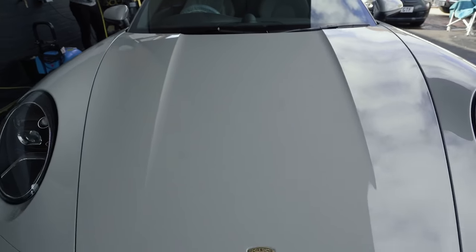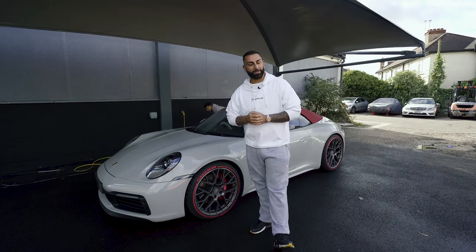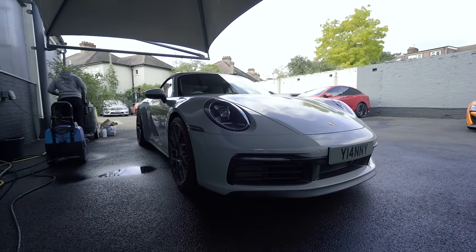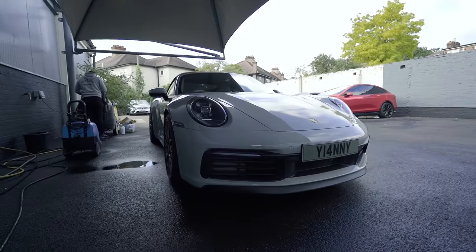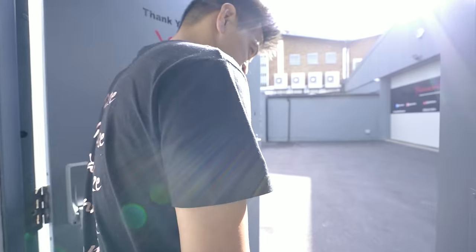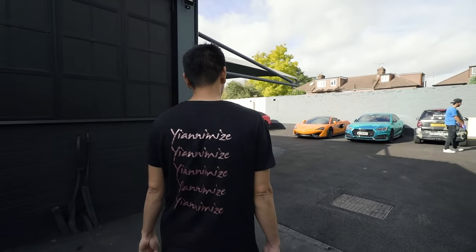What's PPF? Paint Protection Film. As you guys know, everyone knows us for wrapping — we wrap different colours, we do chrome, we do mad bright colours, we do satin, we do stealth, we do greys. Yes, we are going to be doing PPF. I'm going to introduce you to a new member of staff called Jason. He's been doing PPF for many, many years and his first car that he's going to do is the boss's car.